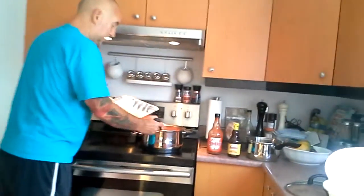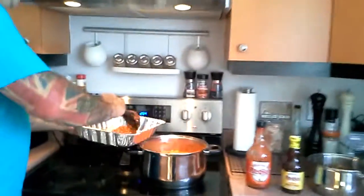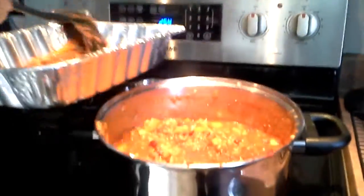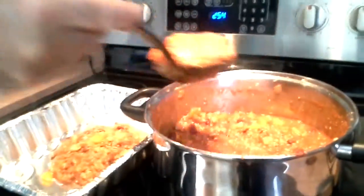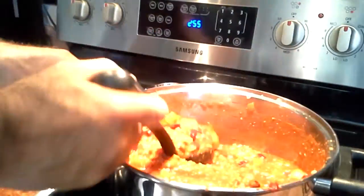Come in here, Claire, and have a look at this. We've got some pork in here, some peppers, some kidney beans, onions, mushrooms. Just the basics for a nice chili.